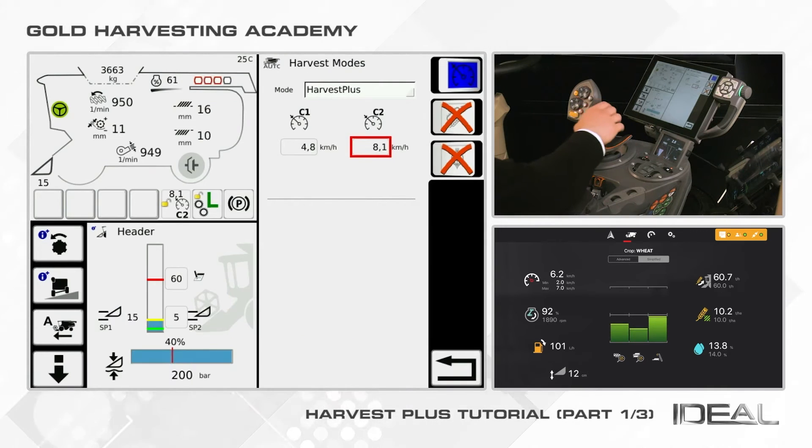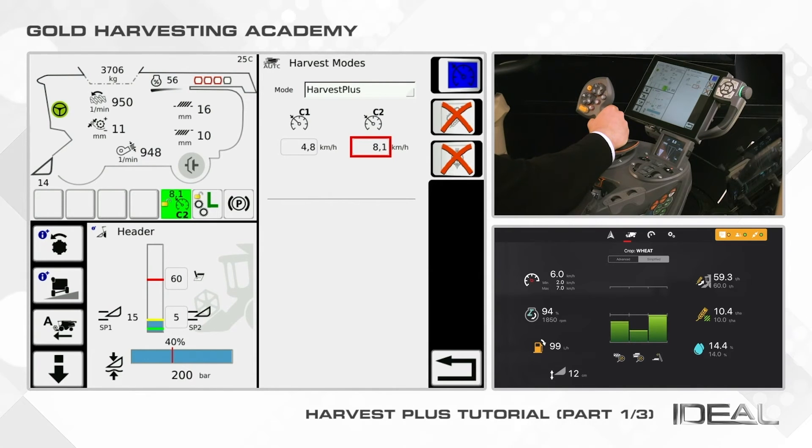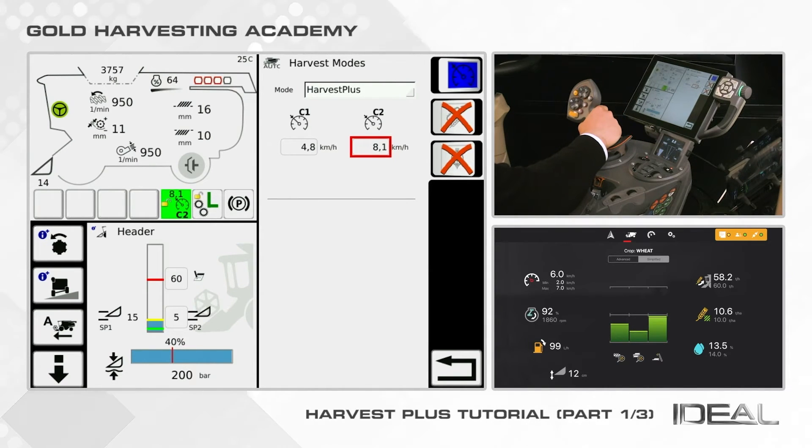To activate it, you have to push the joystick on the right and hold it for two seconds, with the combine running faster than one kilometer per hour.